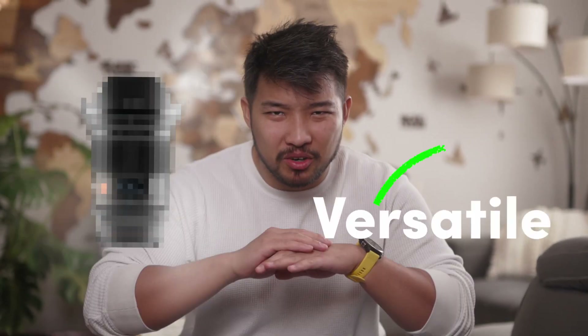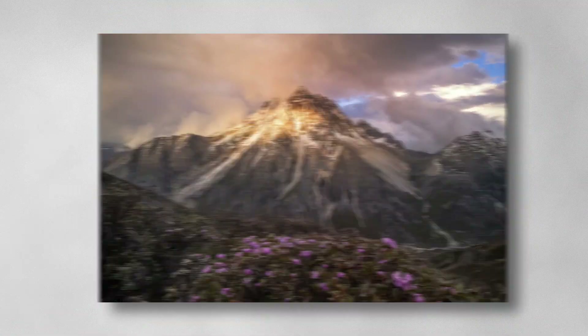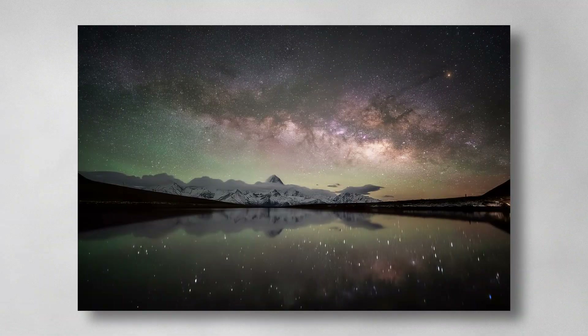What if I told you this one lens is the most versatile lens ever and it can do just about everything — and no, it's not even a zoom lens. It takes ultra-wides, portraits, macro, astro, whatever. And I'm gonna show you how this is possible.